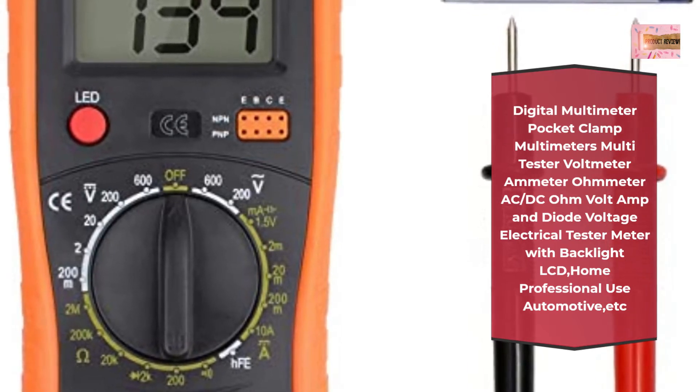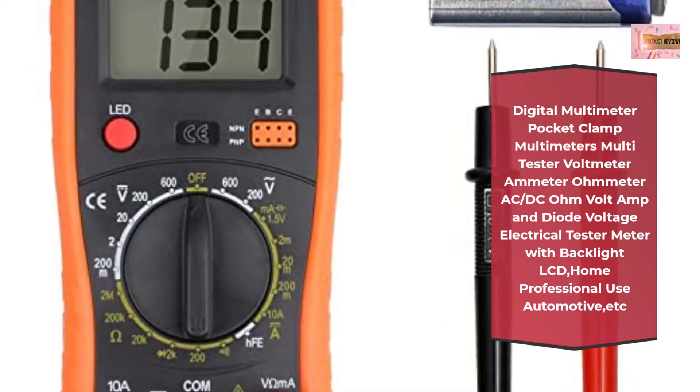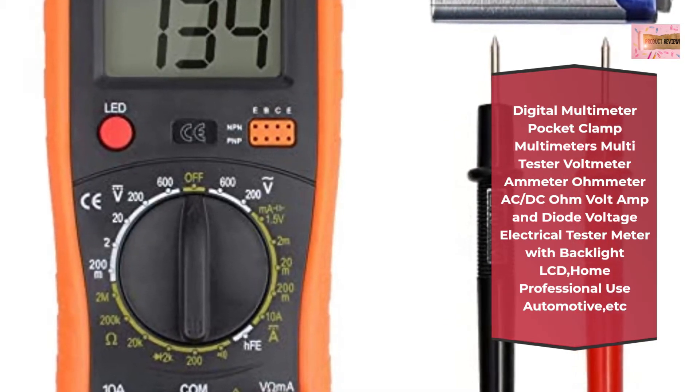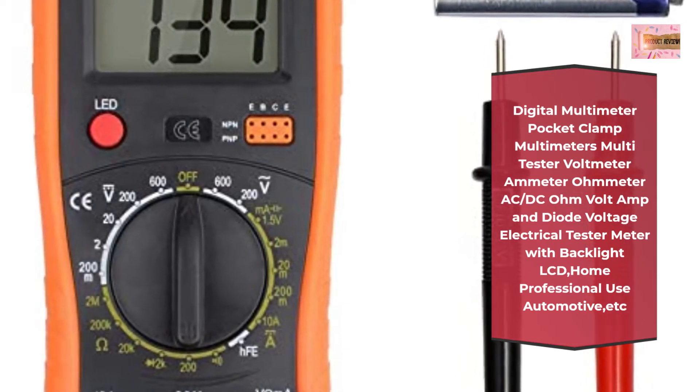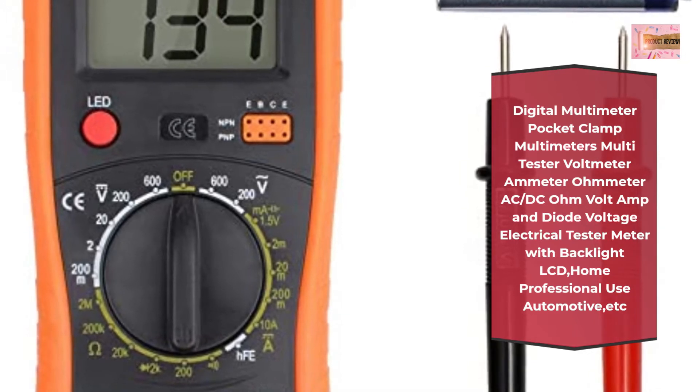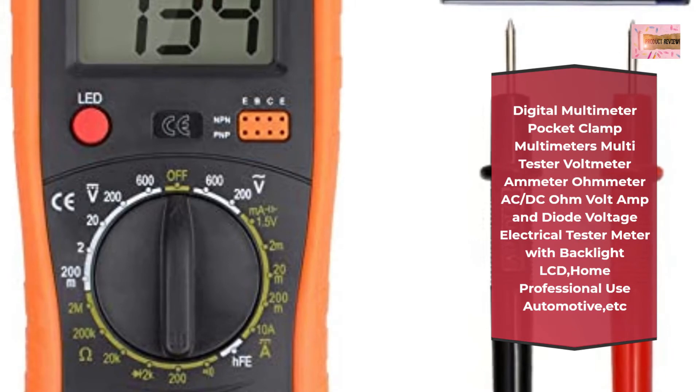Complete functions: comes with AC/DC voltage, DC current, resistance, triode test, diode test, transistor test, buzzer function, and continuity measurement. Perfect for all kinds of daily uses and industrial uses. Can quickly troubleshoot and help repair. Can be easily used.